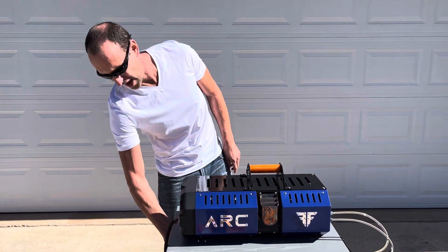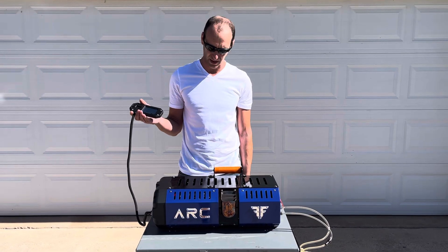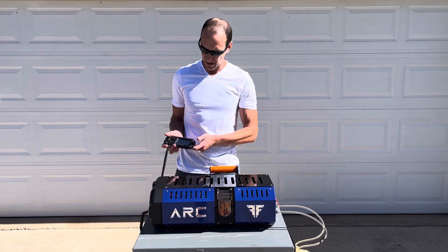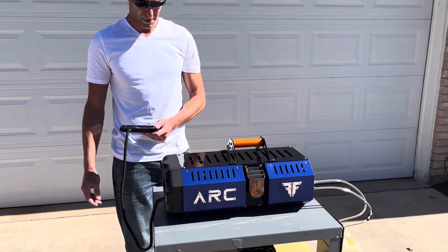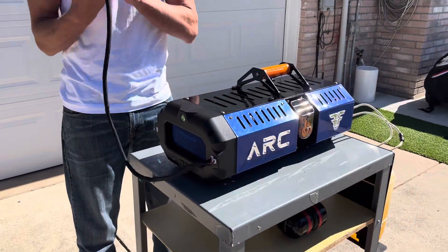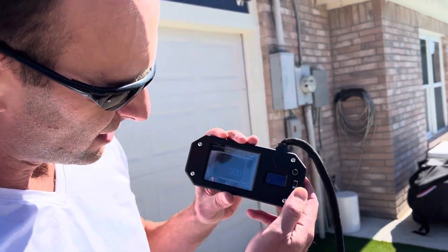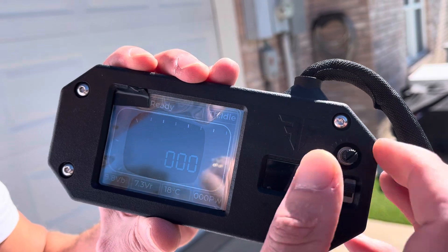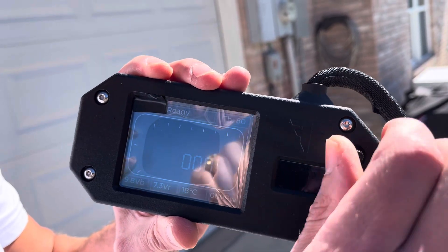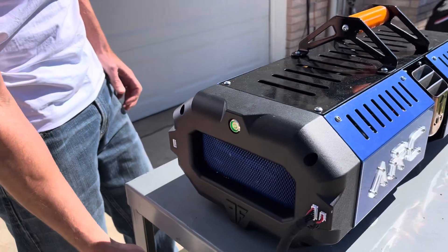Last but not least, we have a wired remote control connected to the system, and this is going to let us start and operate it. To start, click the power button and all the information will come on the display. We set the device to the idle position and give it the start command — all the way to the right, all the way to the left. Now we just wait for it to start.